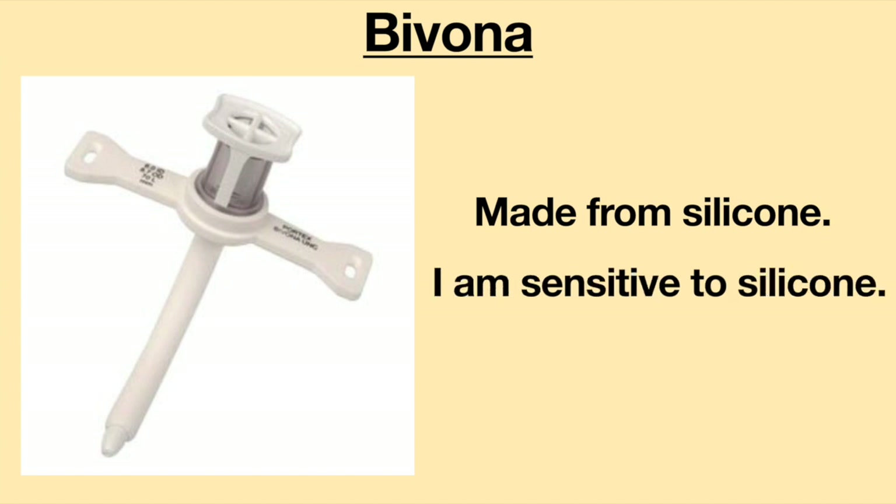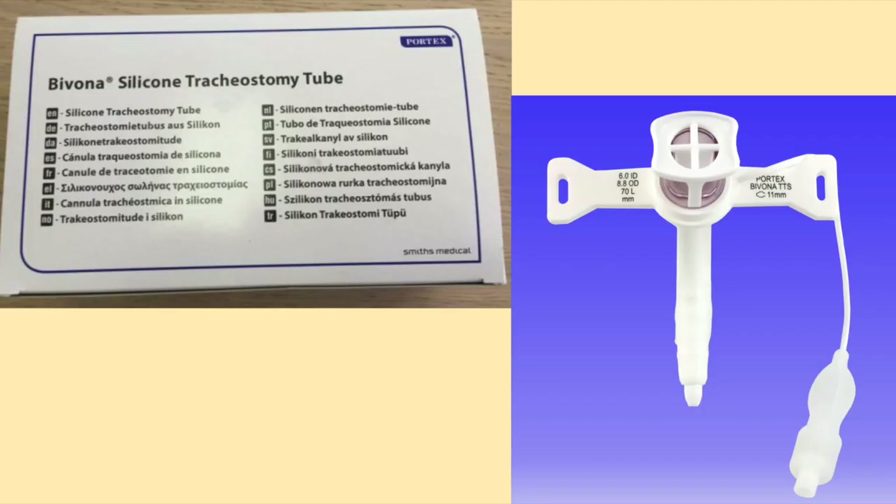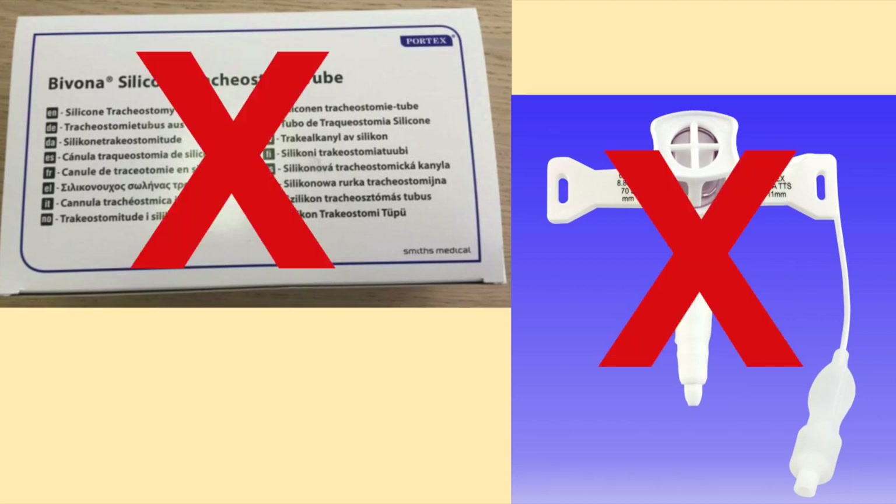The major downfall with the Bivona is that I am sensitive to silicone. The silicone caused my tracheostomy to become inflamed — it felt as though someone was pouring acid down my trachea. I developed a bad cough and shortness of breath. As much as I like the Bivona, I cannot use it because my tracheostomy site and airway become very red and irritated.